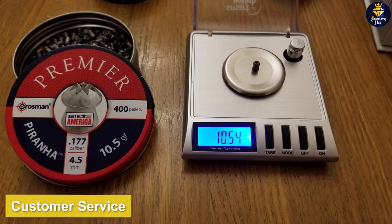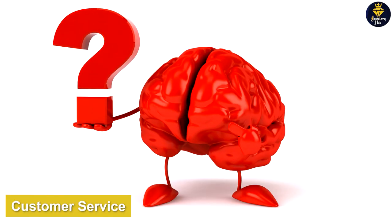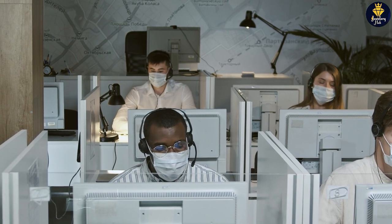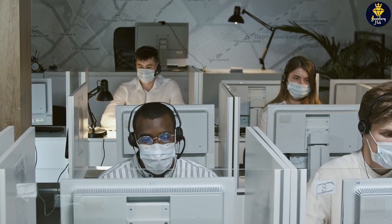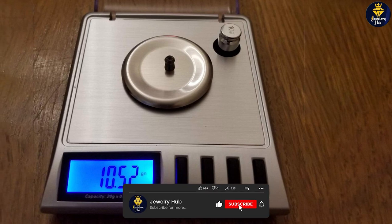SmartWay is known for its excellent customer service, and the GEM20 is no exception. If you have any questions or concerns about your scale, the company's customer service team is always available to help. Whether you need help troubleshooting a problem or just have a question about the scale's features, the team is there to assist you.